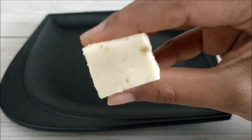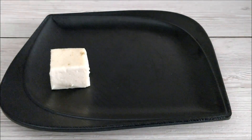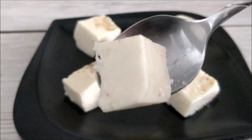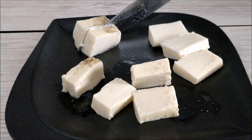Now our Junnu or milk cake is ready to serve. Do try it out and enjoy with your family and friends. If you like this video, please hit the like button and subscribe to our channel for more updates. Thank you!